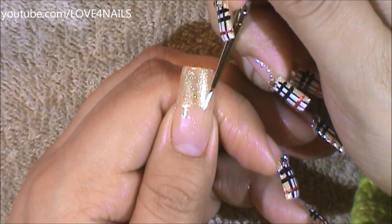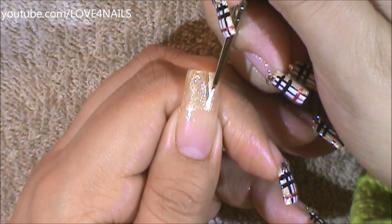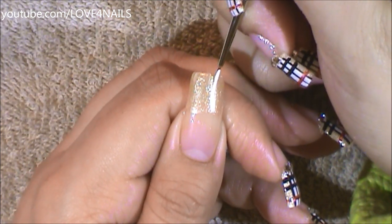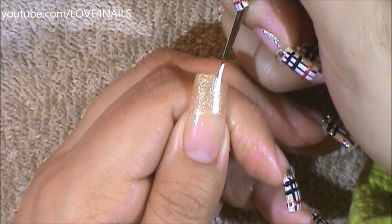I allowed my background color to dry, and I'm going to go in with a white color and a detail brush, and I'm just going to be creating a thick white stripe.